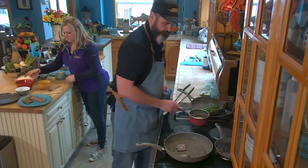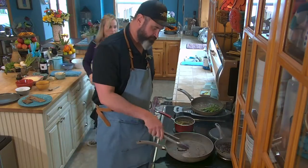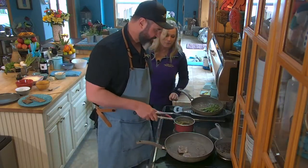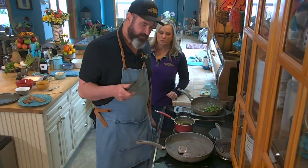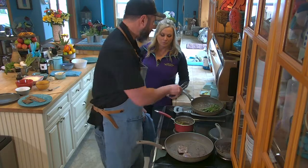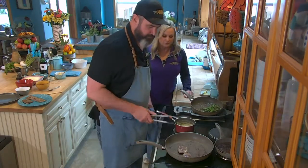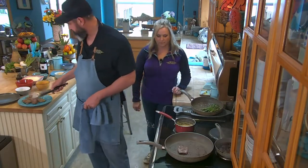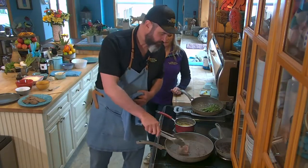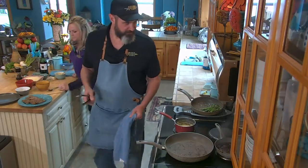Okay, in this pan here I have a white wine beurre blanc sauce. That means it's just a reduction of white wine, a little bit of vinegar, cream, and then we're gonna add just a touch of butter to it. Black pepper and a little bay leaf too.